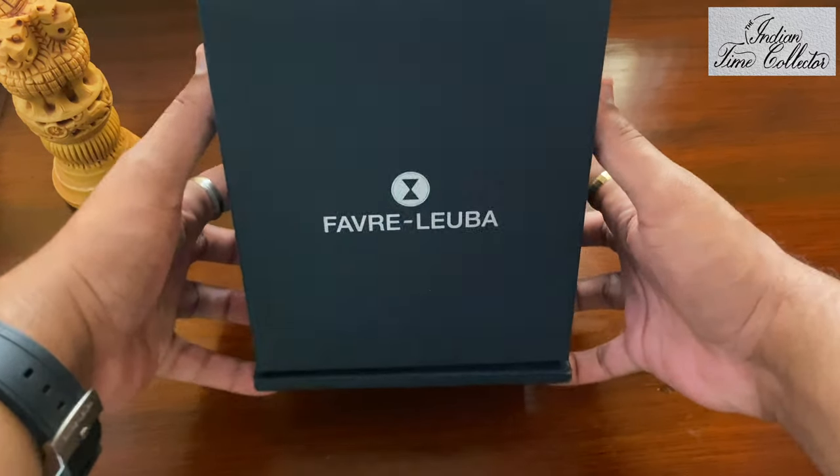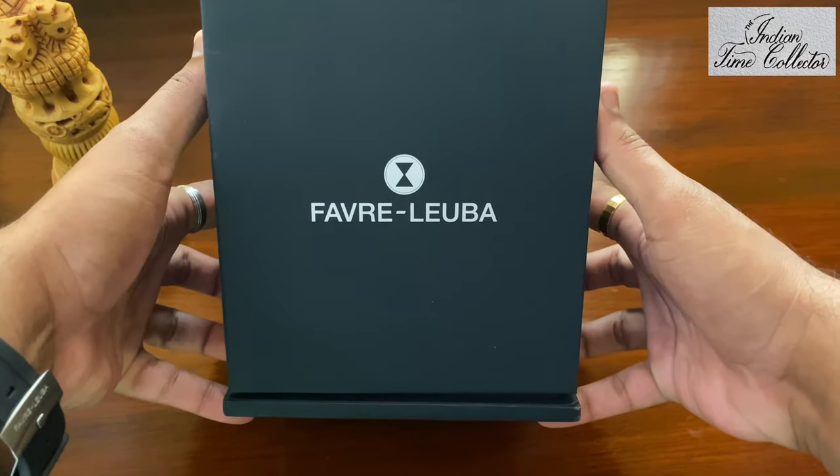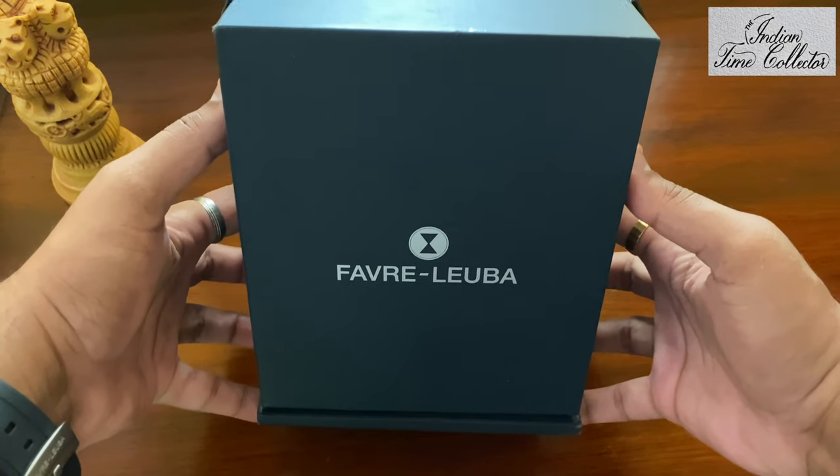Hello all, I'm back with another Favaluba — the Favaluba Harpoon. Let's unbox it.